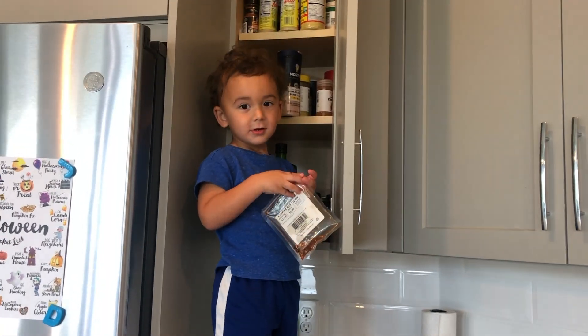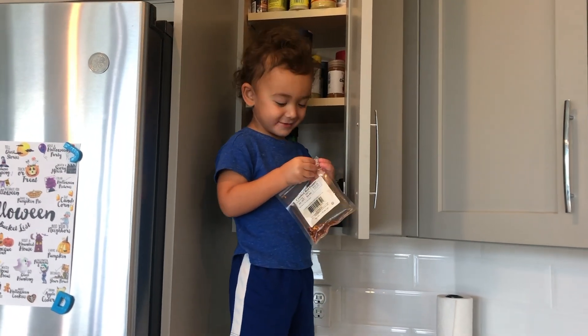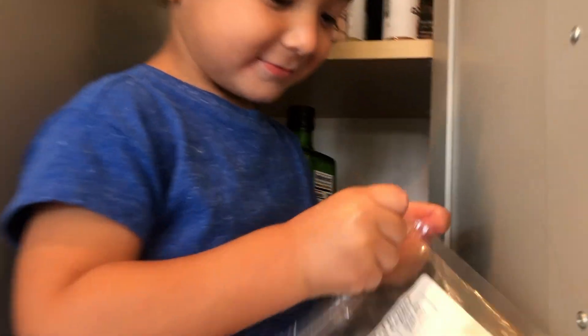Ashton, is that the pumpkin pie spice? Say no. Try again. We gotta find the pumpkin pie spice. That's not it.